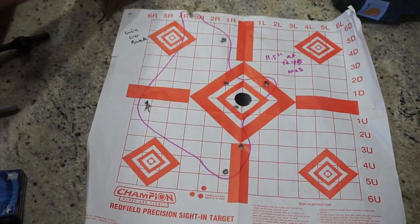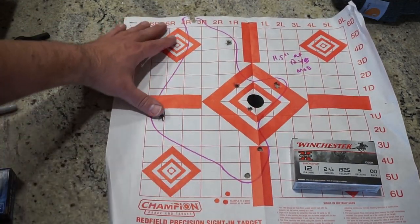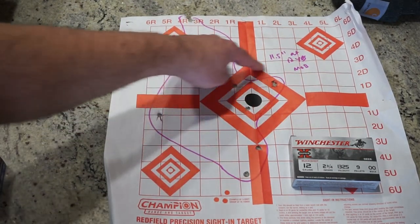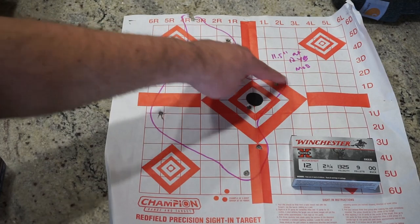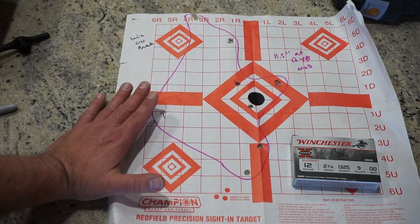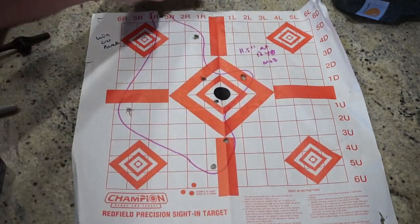Last but not least, the Winchester double ought buck, nine pellets — I call this a minute of buck accuracy, just joking. Eleven and a half inches at 12 yards; it goes all the way to the very top and very bottom. But we still have about four or five pellets in a nice tight group with roughly a five or six inch spread, which is respectable, and a few more that spread out a bit. Just keep in mind this is 12 yards — it's going to spread out even more as distance increases. That's the Winchester 12-gauge, nine-pellet double ought buck.